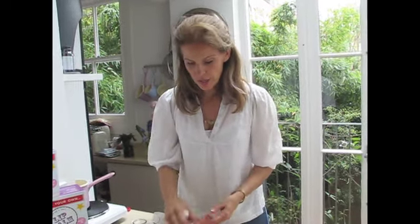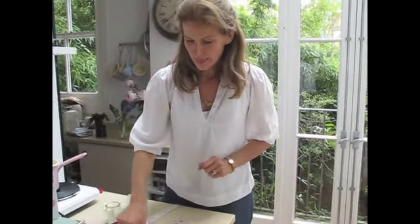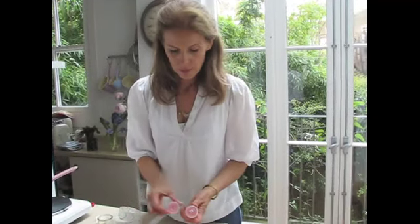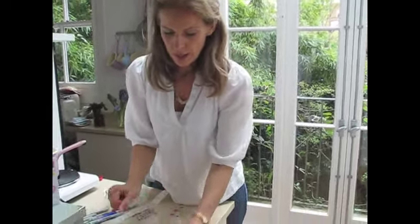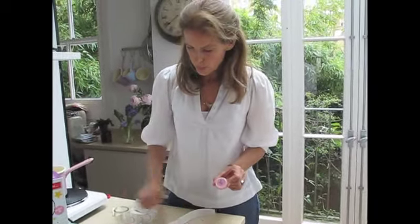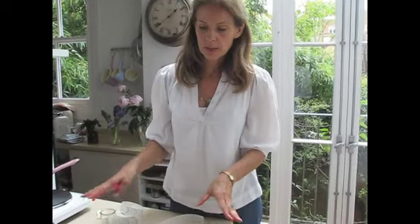Now all your lip balms are lovely and dry and hard - pop the little lids on. Sometimes they need a little wipe around the edges. Then I love, depending on the age of the child, putting little stickers on them with initials. Or if they're slightly older, I customise little homemade labels - you can get all of these on my website. With marker pens it's really fun to put who it's by, so if it's a girls' party, 'homemade by Rose'. And if you're making the lip balms as a party activity, the girls can do all this themselves and be super creative.